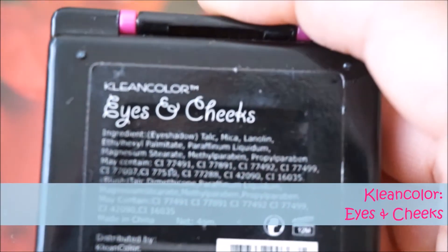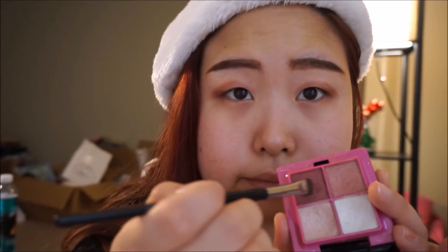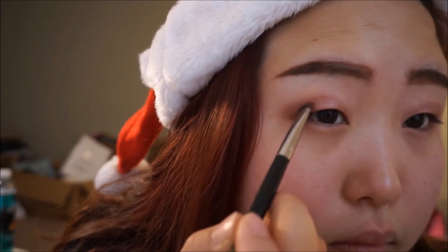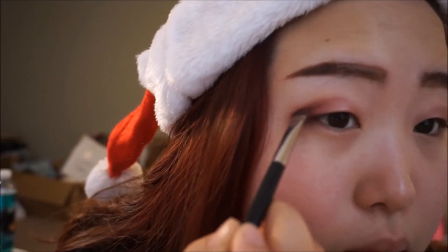This is one of my most convenient eyeshadow palettes — it has a lot of highlighting colors and a lot of burgundies. I'm going to use this burgundy to accent a little bit more on the depths of my eyes, so it can make them look a little bit rounder and a little bit bigger.